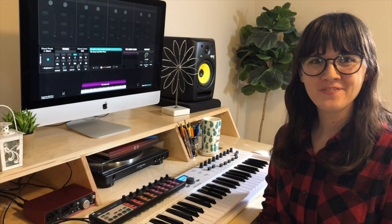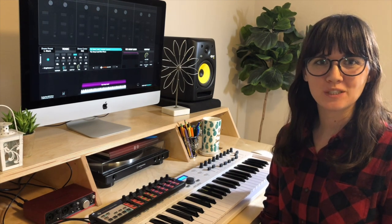Hey everyone, Joy from Sunday Sounds here. I'm so excited to show you our new patch this week, Flyaway Lead. Let me show you what it sounds like.